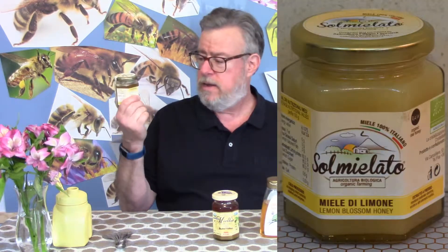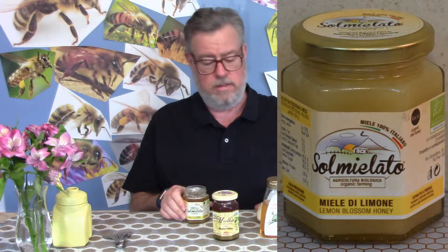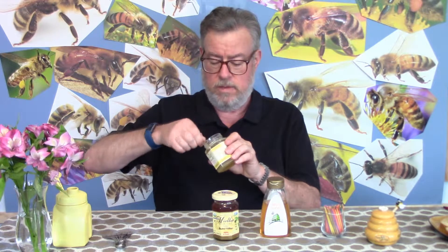This first one is an Italian company and Italian honey, Sol Mielato. They have a good website, but it's in Italian so I can't read it. The honey is a nice looking, really light in color, very yellow, and smells lemony. It doesn't really have any of the sour funk that a lot of honeys have been having, but it's bright and citrusy, and you would probably settle on lemon just from the smell. It's got lemon oil components like from the skin — so the lemon peel things are in there.